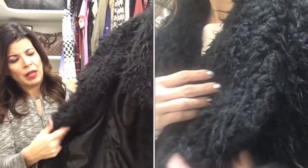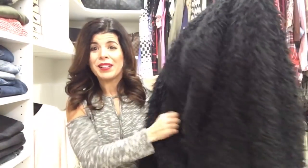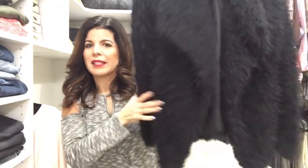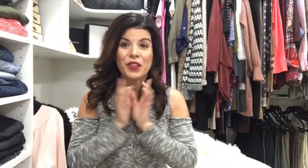The only thing is it doesn't have anything to close it — no buttons. I could add a button if I wanted, but it's just meant to stay open and be casual and cozy. At $78 I think the price is right. Let me know what you guys think about this one.